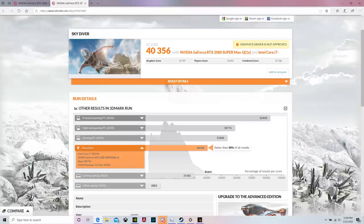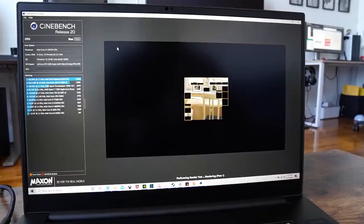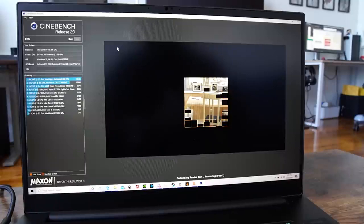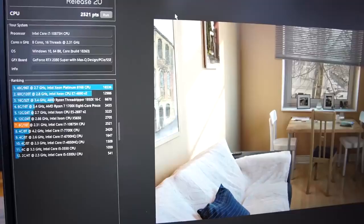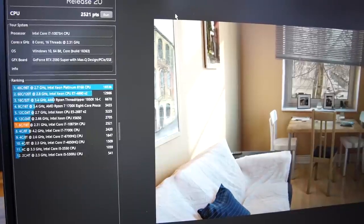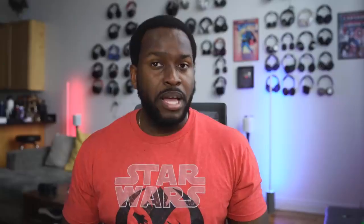What I do like is the performance. We ran some benchmarks — Time Spy with Cinebench — and that came up at about 40,356. It's pretty high, sitting slightly underneath an RX 3700X with RTX 2080. When we also did our Cinebench R20, it came out right below a Xeon processor. The only things scoring higher were Threadripper processors, which makes a lot of sense for this laptop. I like to play the games rather than focus too much on benchmarks, and the games played well with no issues.